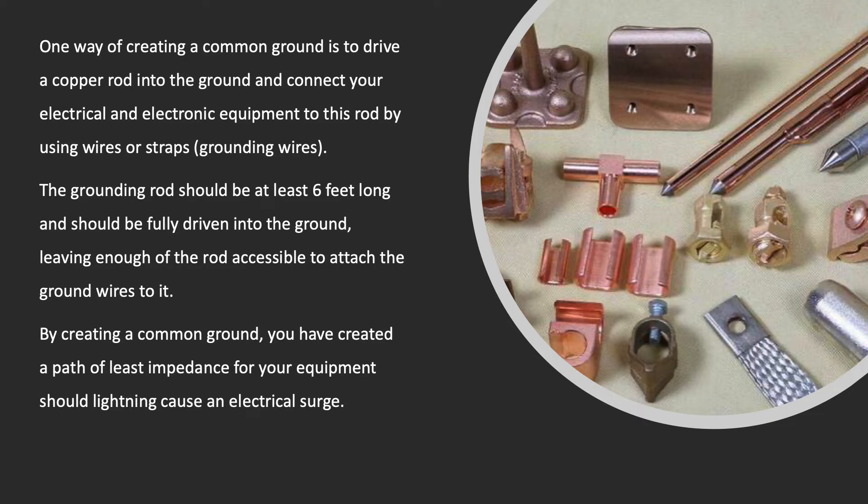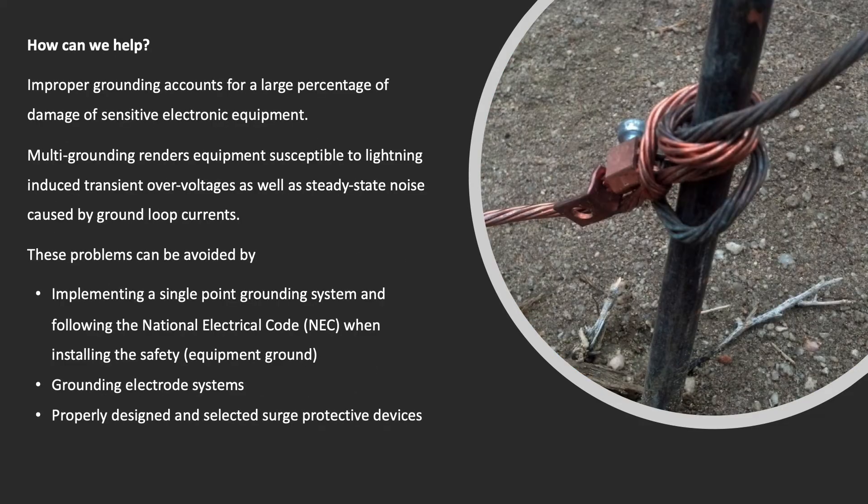The grounding rod should be at least six feet long and should be fully driven into the ground, leaving enough of the rod accessible to attach the ground wires to it. By creating a common ground, you have created a path of least impedance for all of your equipment, should lightning cause an electrical surge.